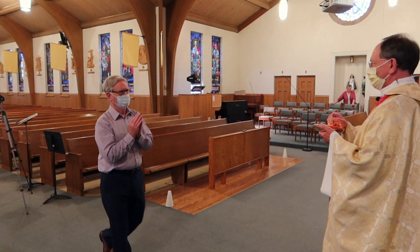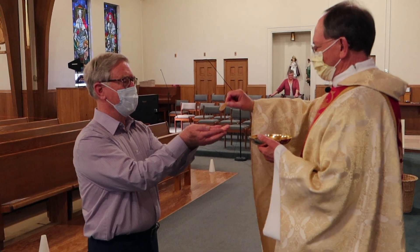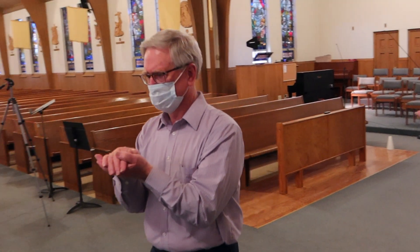Johnny leaves his mask in place as he approaches Father. The body of Christ. Amen. After receiving the host, Johnny covers it with his hand.